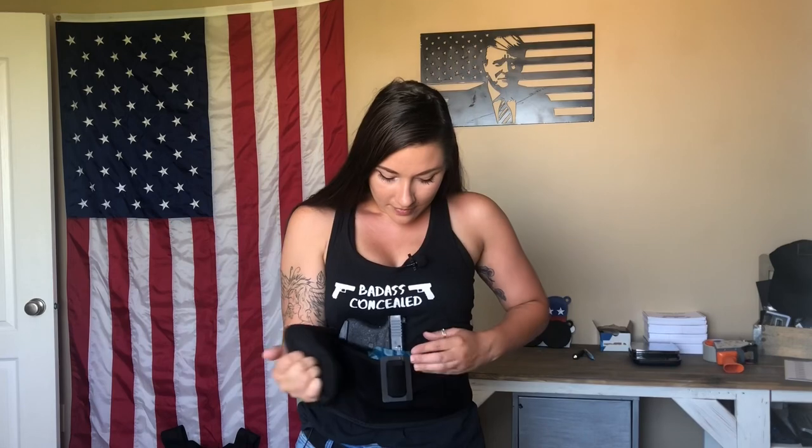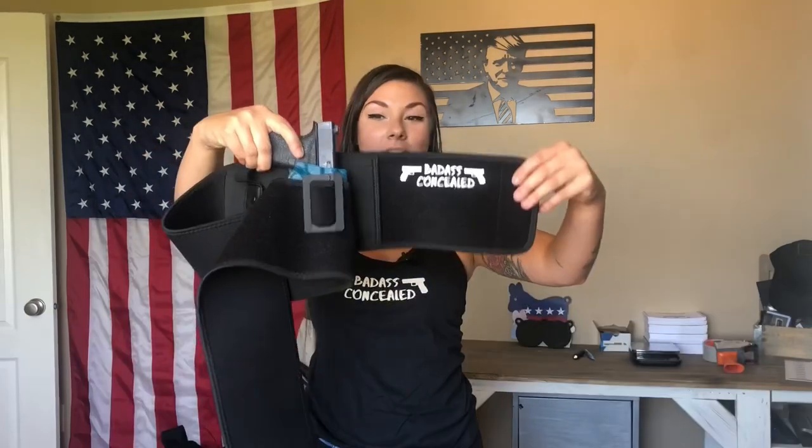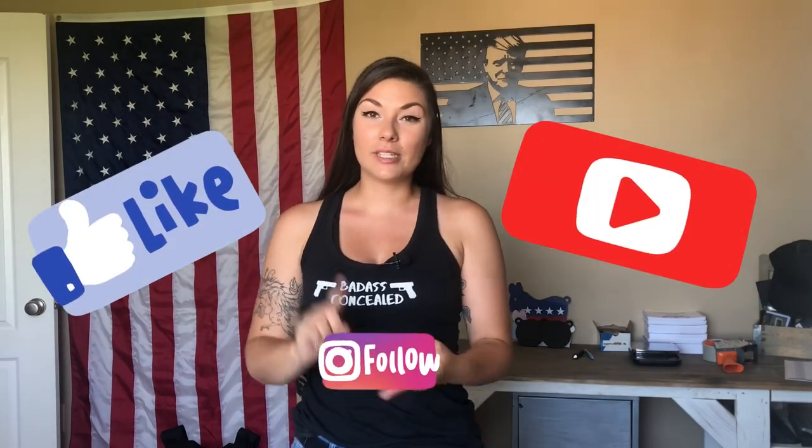Concealment has to have a comfortability aspect for you to actually conceal carry. If you're not comfortable, you're not going to carry — that's just the reality. So here's the belly band — you put it on the neoprene side and tighten it up. It didn't move. So there you go — the Badass Concealed belly band on the neoprene side with the fabric clip connected to it. I hope this video helped you. I appreciate you watching and supporting my channel. I'll put links below for discounts and to get the Badass Concealed belly band or the fabric clip from Gray Mount Solutions. Have a great day, stay safe, and I'll see you next time!